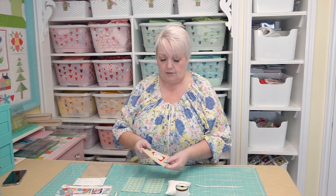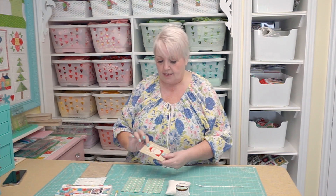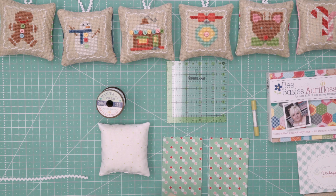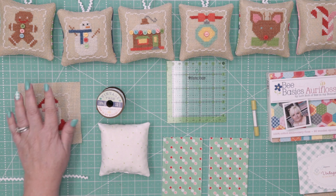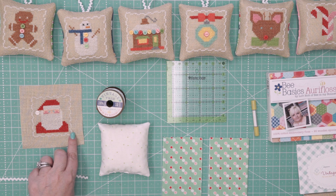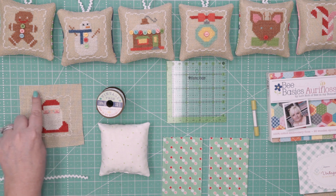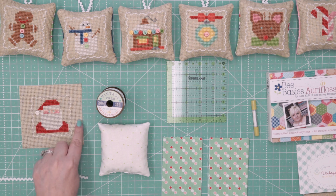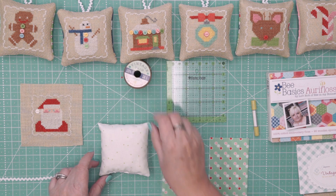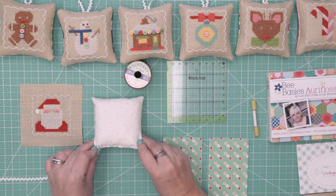I'm going to show you how to make these cute little cross-stitch squares into ornaments. Here we have the Santa one, and after you cross-stitch it, what you need to do is make it into a four and a half inch square. On my vintage cloth I've counted eight squares past this cute little trim here, so if you cut that all the way around, that's exactly four and a half inches square. Then you need to make a little pillow insert.